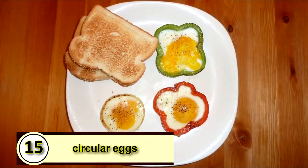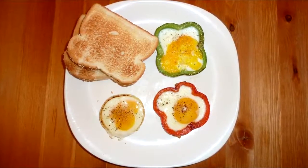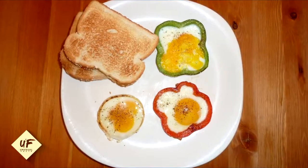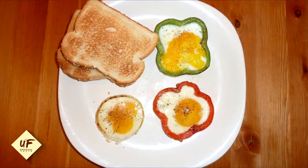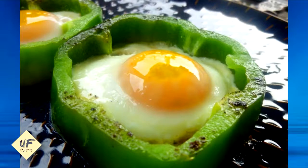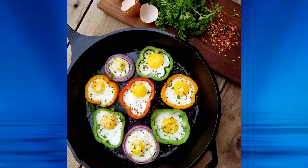Number 15: Use an onion or pepper for perfectly circular eggs. A healthy hack for making your egg perfectly round is to cook it inside an onion ring or a pepper ring. Simply slice a half-inch ring from your onion or pepper, place that into the pan, then crack your egg inside the vegetable ring.